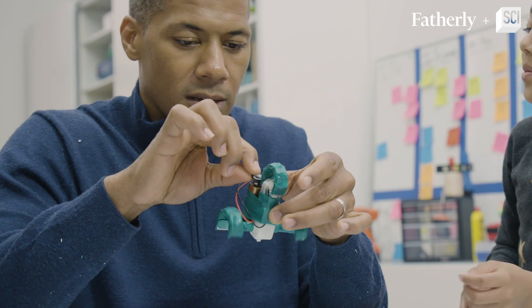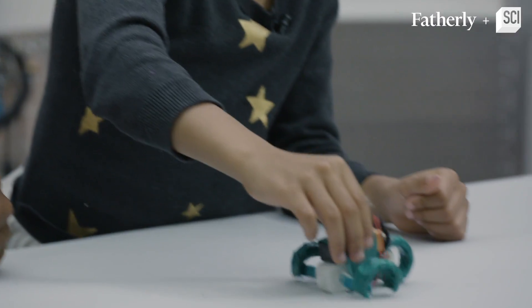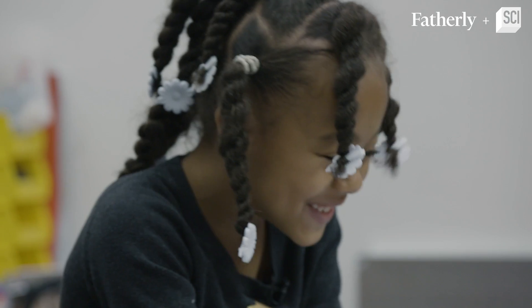Are you ready to see if your hopping robot works? Yes! Okay, here we go. It works!